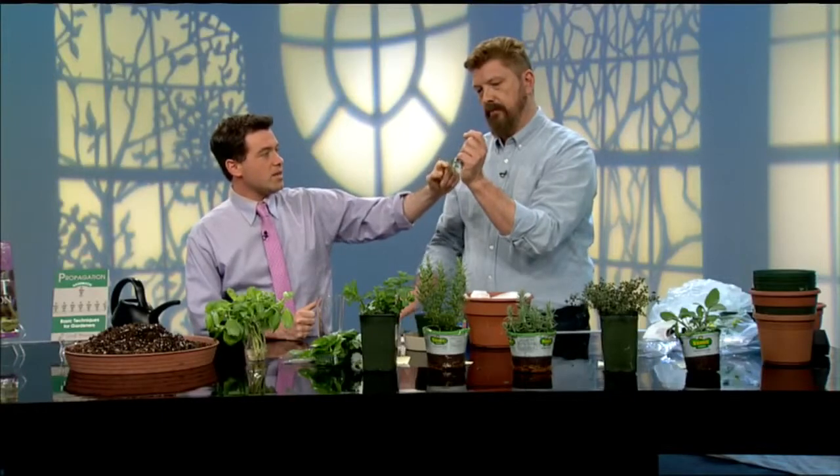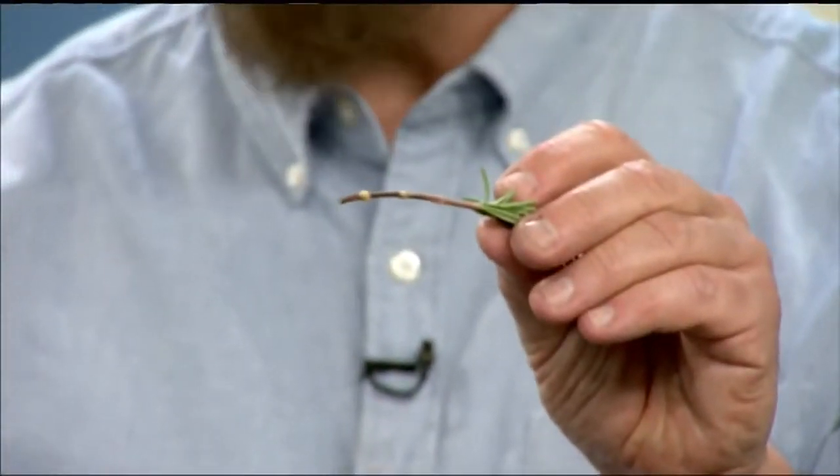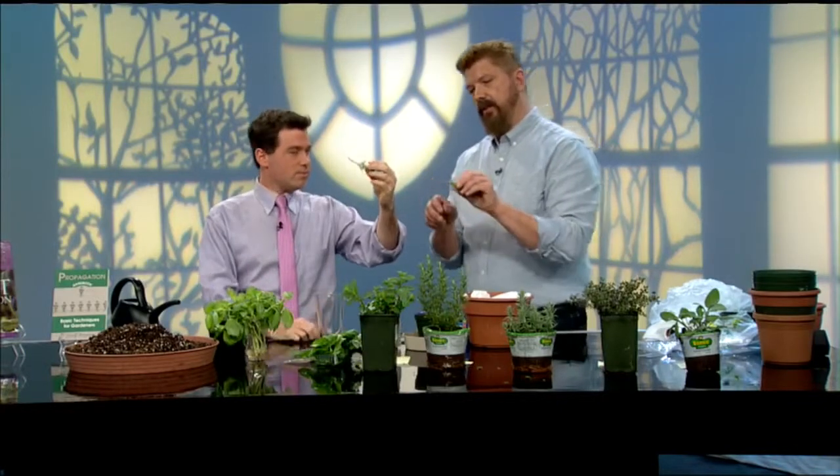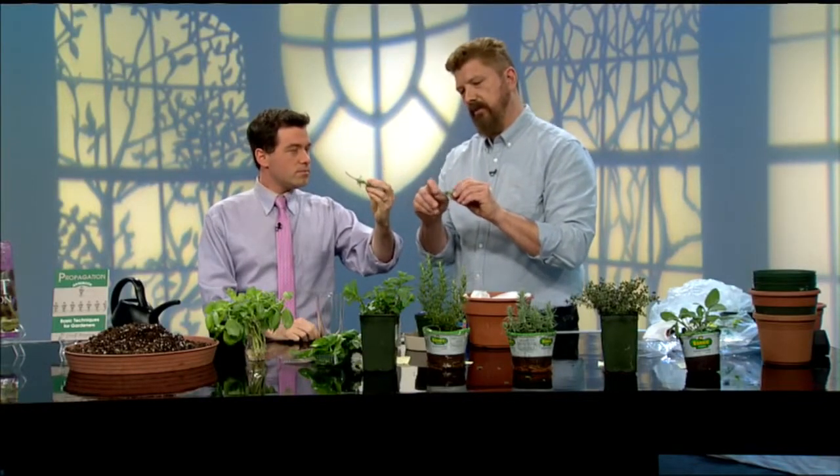We're still going to take down some of these leaves to use on our pork tenderloins — that's simple with rosemary. You just peel it off really quick. Because the rosemary stem is just a little bit more woody than other herbs, you would use your fingernail and just lightly rough it up, and then put it in the water.